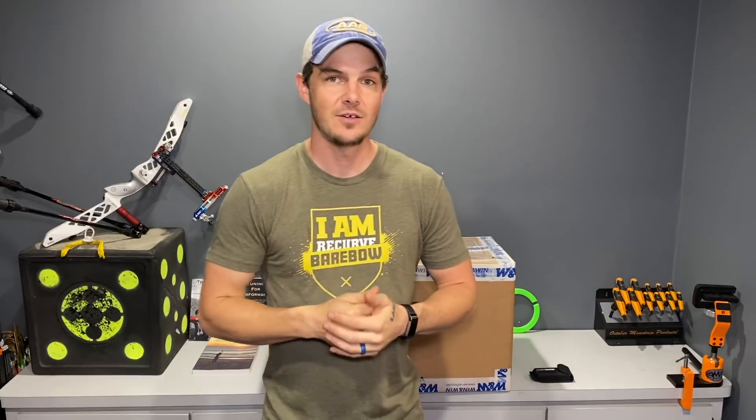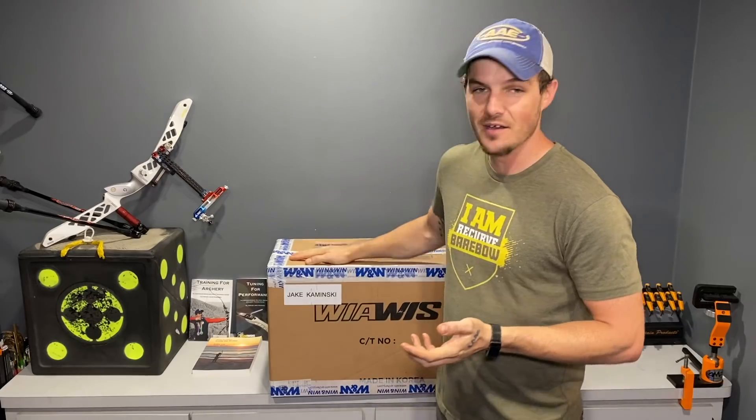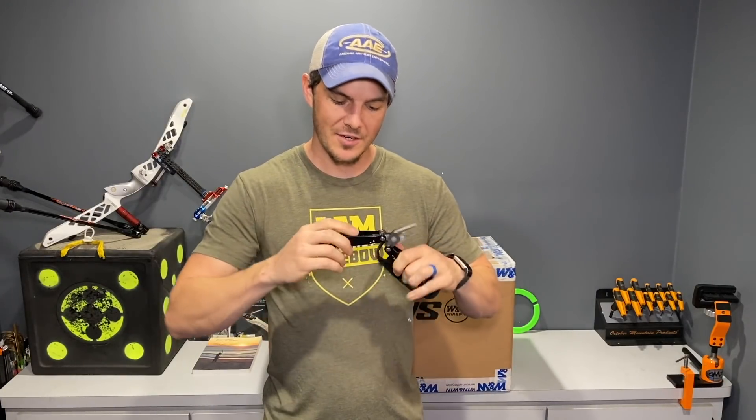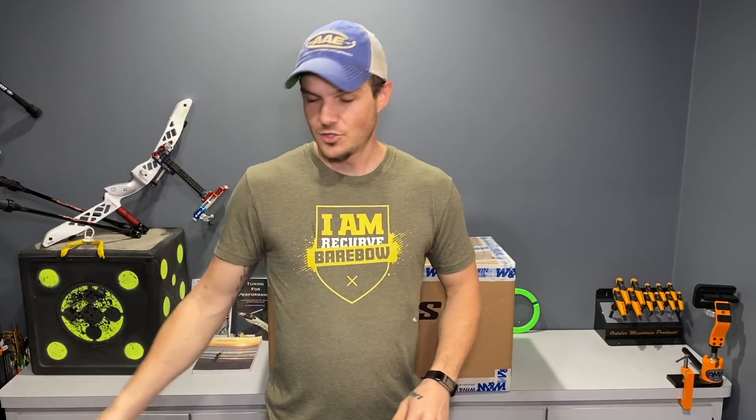We've got something very exciting to announce on this channel. This is my very first opportunity of putting my eyes and hands on this, and hopefully one of the very first times the public is seeing this as well. I've got a fancy shiny new box - it has some holes from UPS - but what's inside is anybody's guess. I've seen a couple of promo materials and I'm very excited to open it, look at it, shoot it, and play with it. Let's get into it.